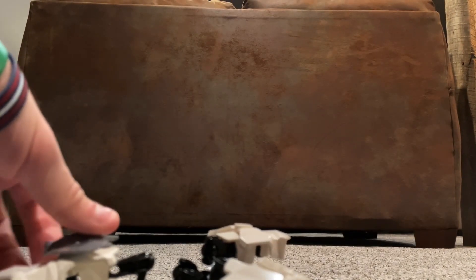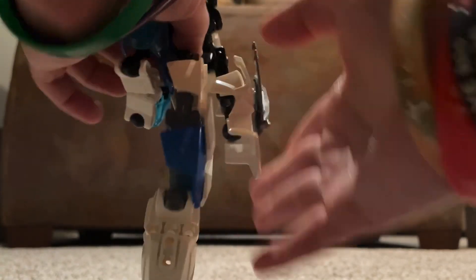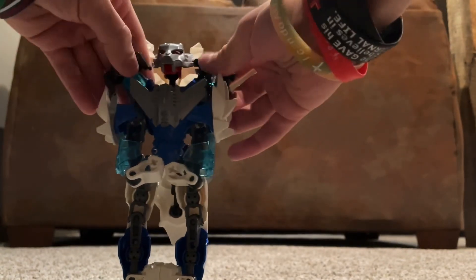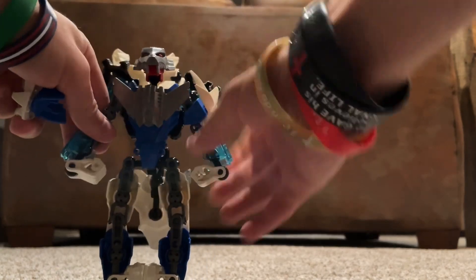Alright, let's get down to the transformation. So this back panel — I like to leave it folded down for the Jet Mode. You can take it and fold it back up, put it and condense it onto his back like so. Take the wings and kind of angle them back like this, fold up these little engine thrusters, and remove his shoulder pad.